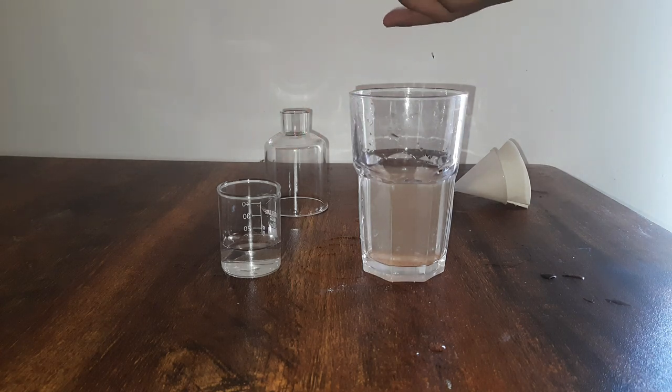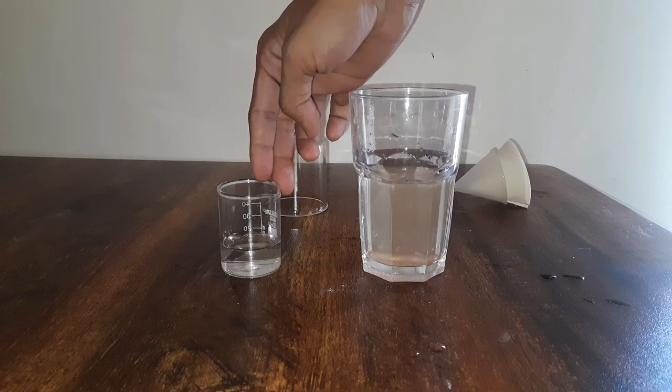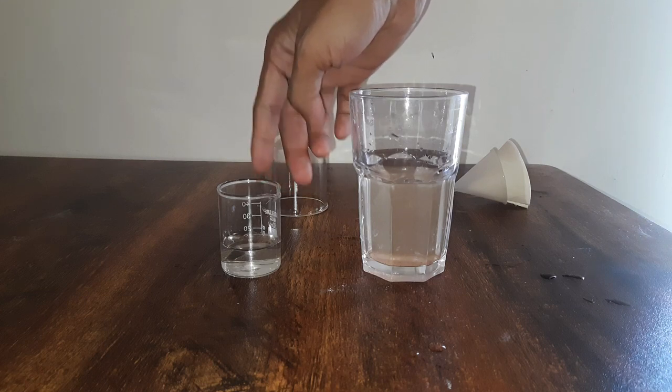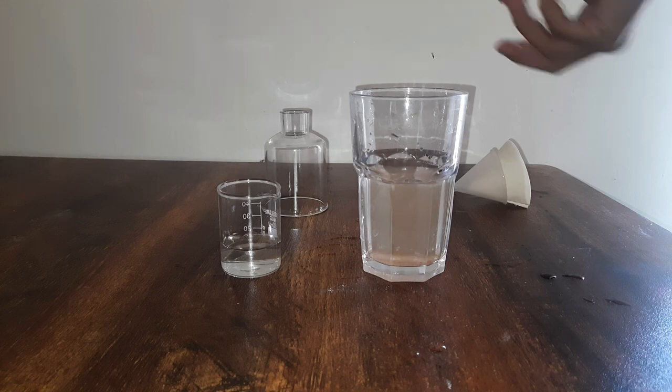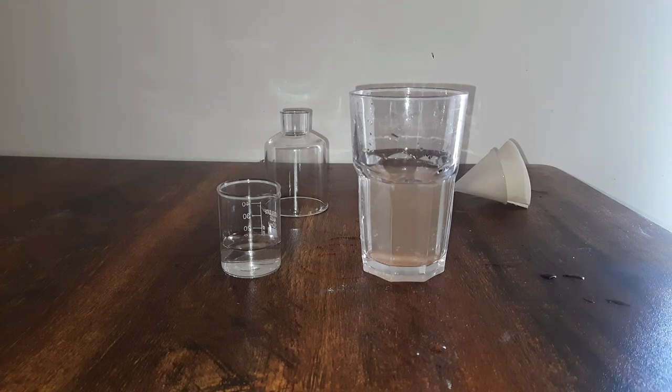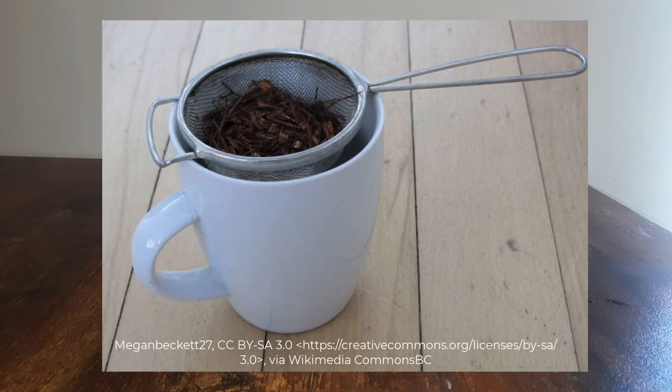And to further separate the small sand particles from the mixture, we can pour this mixture again into a new filter paper and wait for some collection in the beaker. So this method is called filtration. In fact, you might have carried out this activity in your normal daily life — that is when you filter tea leaves. That's also a type of filtration.